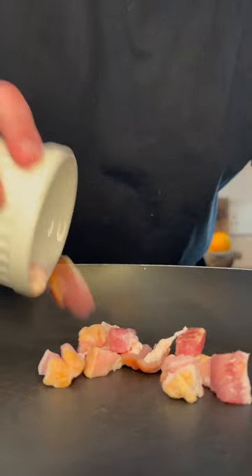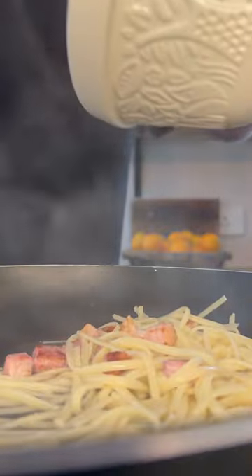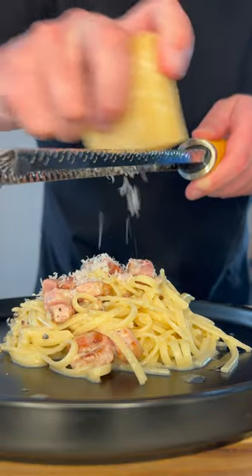We'll then cook some bacon for five minutes, add our pasta, along with some pasta water and our egg mixture. We'll finish off with some parmesan cheese and some more pepper.